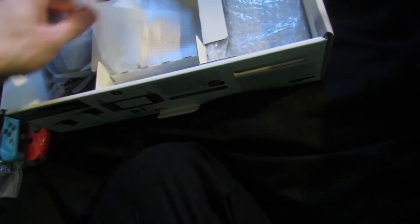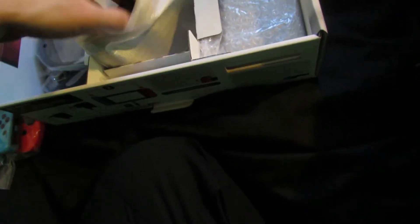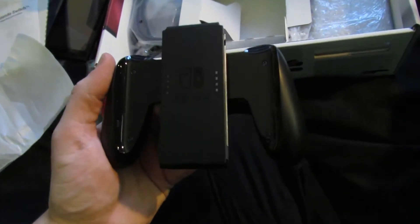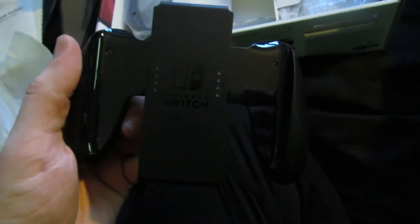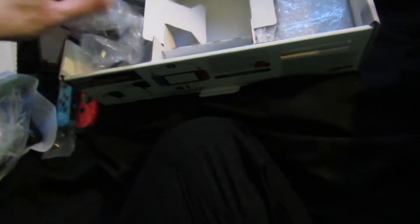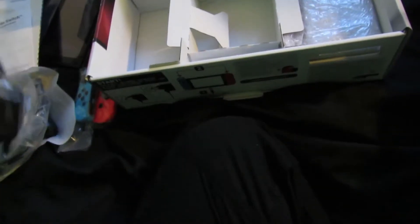Instruction manual. Now what do we have in here? So this is the Joy-Con grip — that you slide a Joy-Con controller onto each side to make it like a proper sized controller, like a PlayStation 1 controller. This actually looks nice, to be honest. I'm going to try one of the pro controllers, but that'll be suitable. And so these are the cables — I think that is a HDMI cable, and this is the plug with the AC adapter on it. That's a wrist strap for Joy-Cons.